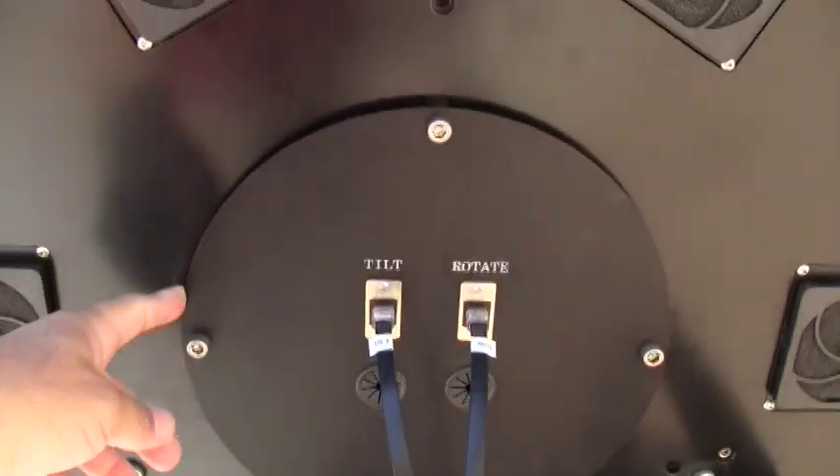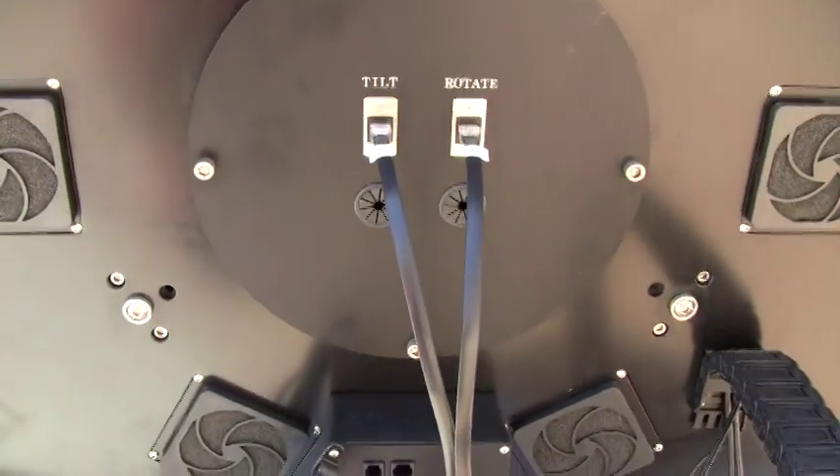Back here, as an option, we have a rotating tertiary mirror, and here's the control for that.